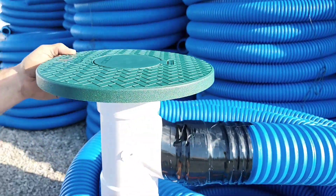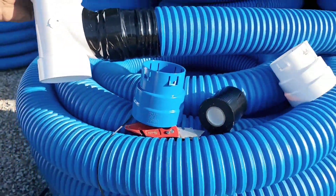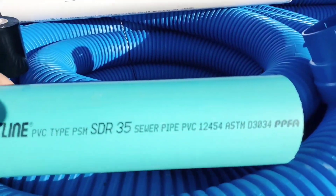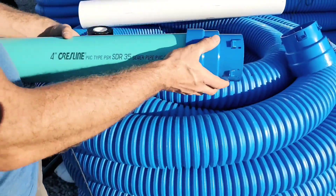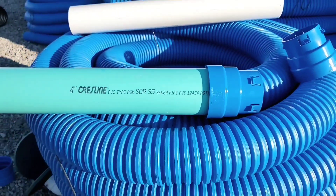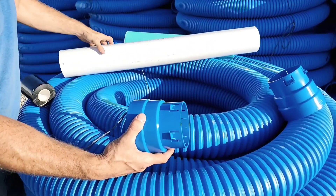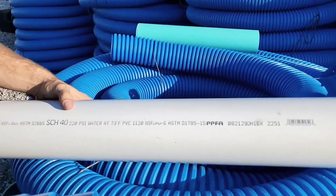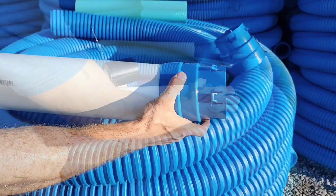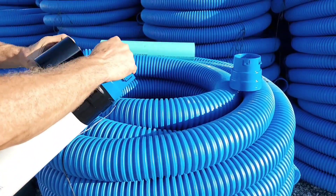Whether it's a fitting like a pop-up, or schedule 40, schedule 35, schedule 30, triple wall, or any smooth wall 4-inch pipe — this coupler fits. It's truly a one-size-fits-all. You can see how it has two steps: the thinner PVC pipe, triple wall, schedule 30, and schedule 35 will go deeper into the coupler, while the real thick PVC — schedule 40 — will sit in the outside step, which is for a wider diameter PVC pipe.